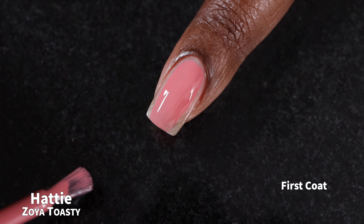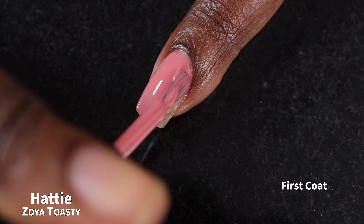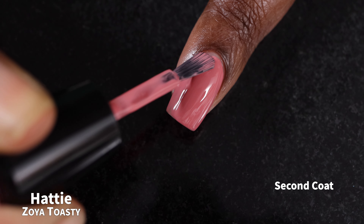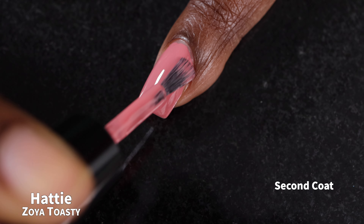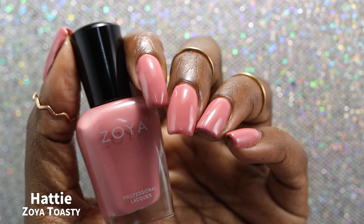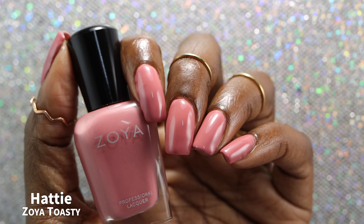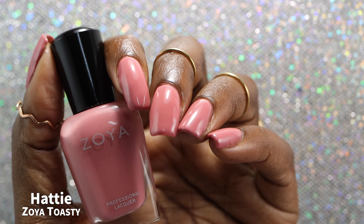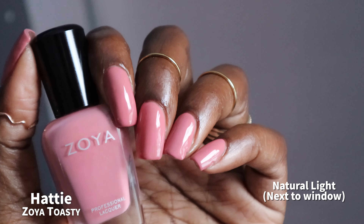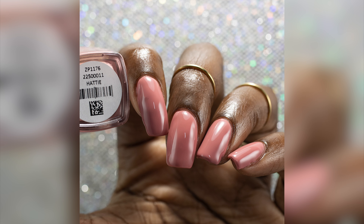And now we have Hattie. Zoya described this one as a rosy Tuscan pink. Hattie had a fantastic formula. It felt slightly chalky — just a little bit — but it applied very evenly and easily, and self-leveled like a dream. This polish and the next one were the two colors in this release I knew for sure were not going to be for me. I'm just not really a fan of pinks in this shade range. Zoya did describe the color perfectly though — I do feel like this is a very natural shade of pink, which is just not for me. I swatched this one in two coats plus glossy top coat. Super easy removal, no problems with staining.